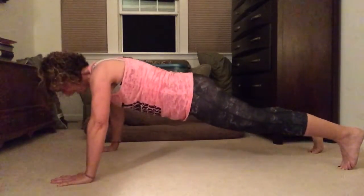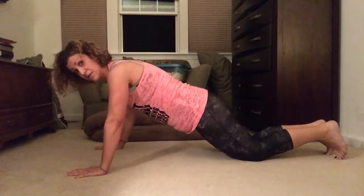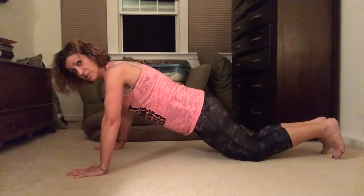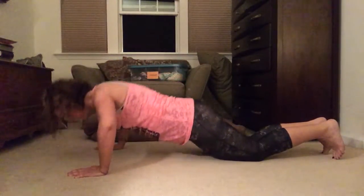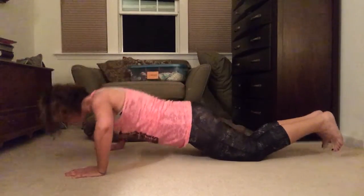Nine, ten. Now modifications would be your knees, so get on your knees — same distance apart. Go down as low as you can. It's still a great workout. Six, seven.